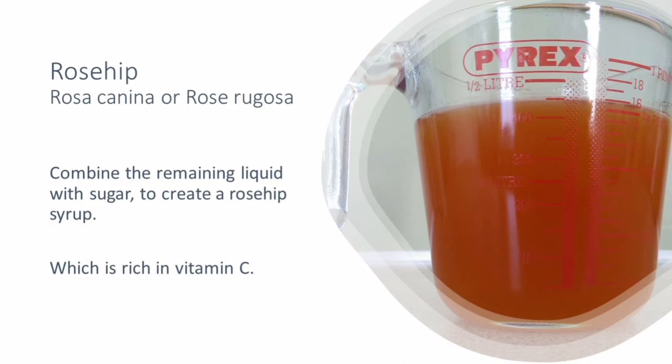Once you've got this beautiful orange-coloured liquid, you can combine it with sugar in a ratio of one part rosehip liquid to one part sugar. Mix them together on a fairly low heat until all the sugar is dissolved, then pour very carefully into sterile bottles or sterile jars. Let it cool, then pop the lid on and label it as rosehip syrup — your very own perfect winter tonic.